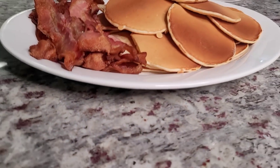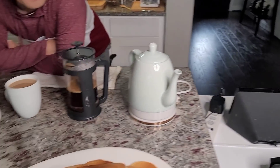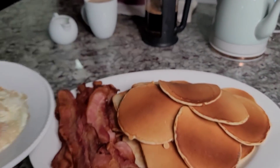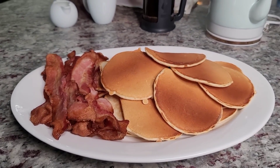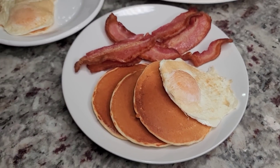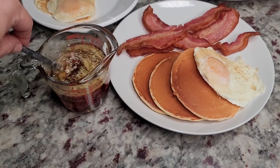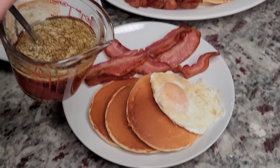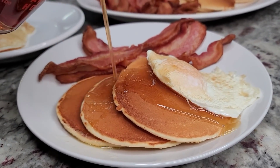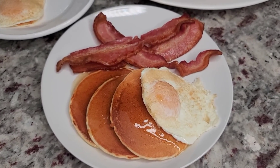Pancake breakfast in full effect — here it is. The bacon is done. So here are the eggs and we're ready to eat. My hot buttered syrup is ready, so let's make a plate. This is what our plate looks like, and here's the hot buttered syrup. I'm going to pour some syrup on the pancakes. That's what we're having for breakfast — pancake breakfast, so good.